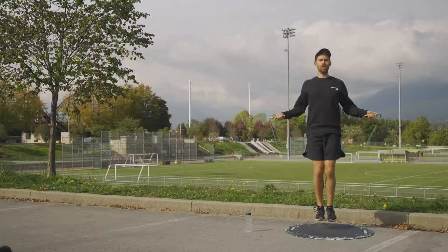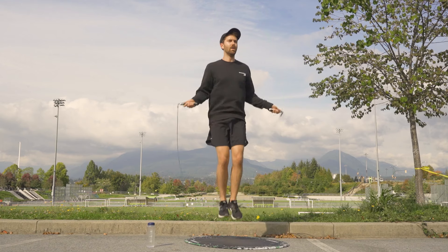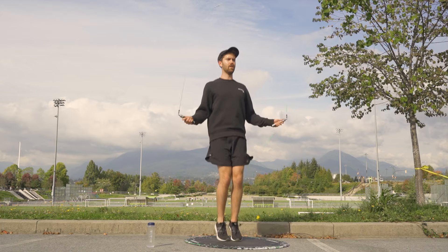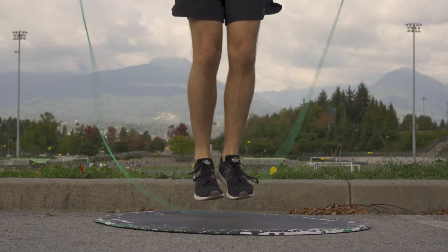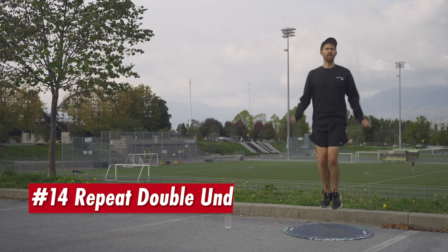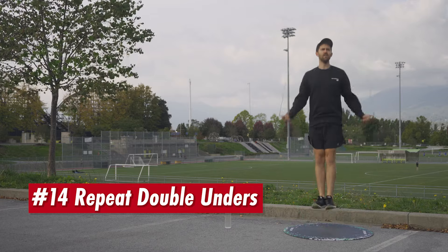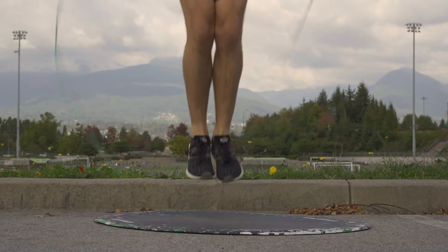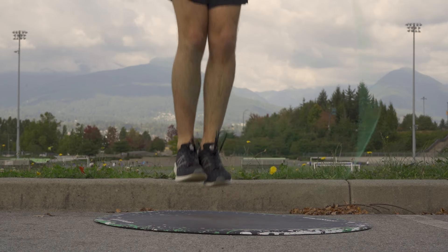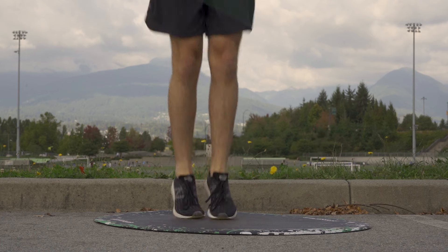Then we have double unders. This is where your rope goes under you twice per single jump. What I found is that you have to jump a bit higher, but also think about spinning the rope once really fast and letting it come around twice. Once you're comfortable with double unders you can start finding the rhythm to do repeat double unders — gonna be honest, this was painful to practice. Got hit lots of times with a fast moving rope, so brace for impact.